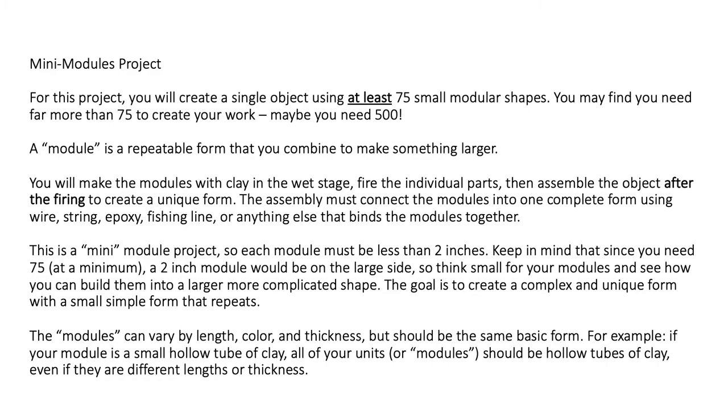Just to review: in the mini-modules project, you're going to create a single object using at least 75 small modular shapes — you can use way more than that, but 75 is the minimum. You're going to make the modules out of clay in the wet stage and we're going to fire them. We are not going to use any glaze — all the color is going to come from the clay color itself. So you'll need to think carefully about how color relates to your project.